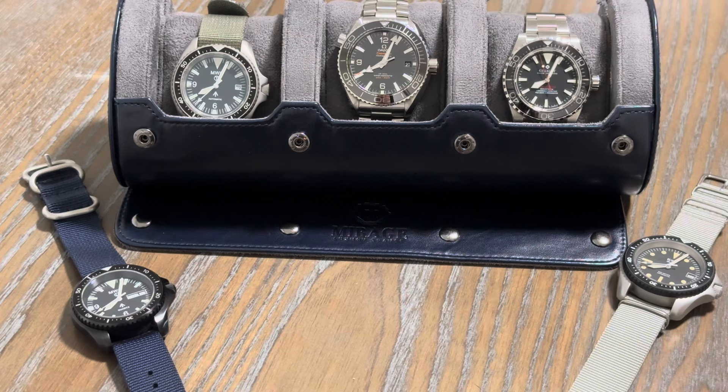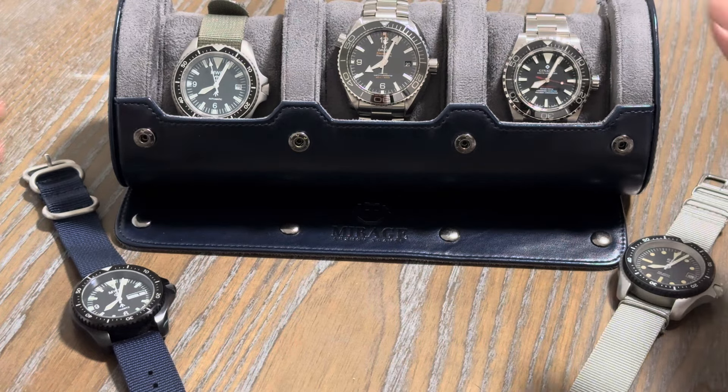I think sword hands are really legible — far more legible than other handsets in my opinion — and especially this style layout on the dial. For military watches, I think this is kind of the best format. It's just easy to read at a glance. Super simple.